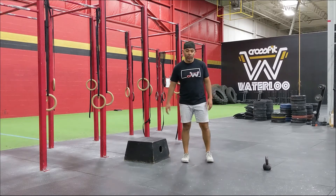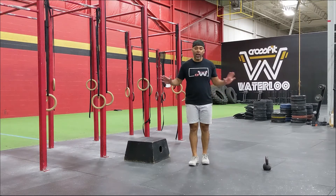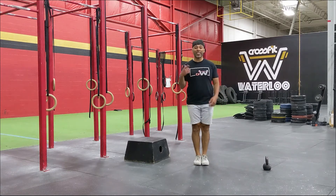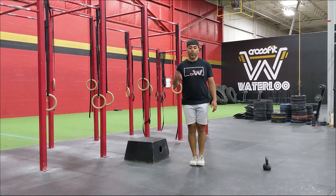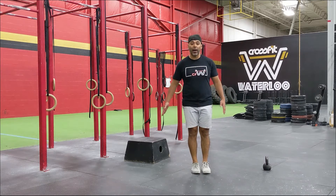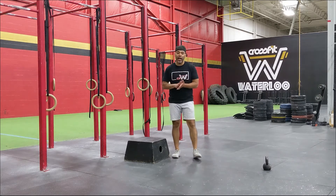Okay, get warmed up. First movement: 30 double unders or 60 singles. So if you don't have a skipping rope, go into those hops — hop, single tap, or maybe it's a double tap: hop, double tap. Repeat that, guys. For the 30 double unders, it would be 30 hops with a double tap — that would be equivalent.